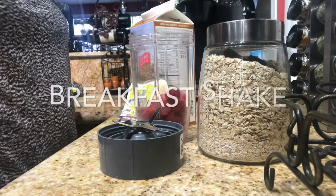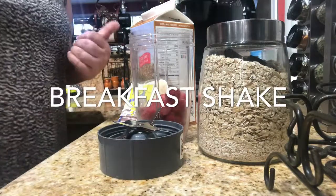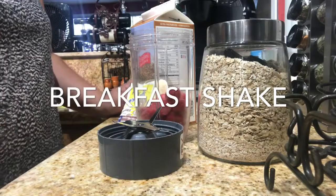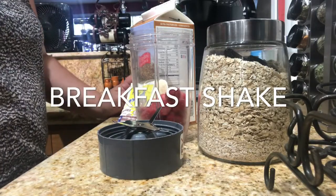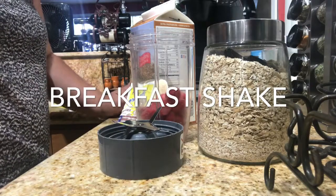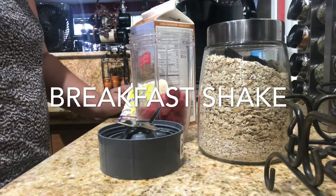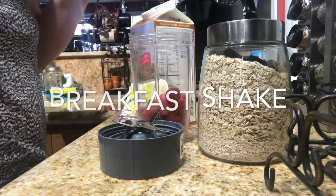Hey, good morning guys, it's Patty! I'm here to show you how to make another quick shake for the morning — something to drink on the go when you're rushing in the morning to go to work or anything like that. It fills you up and keeps you going.